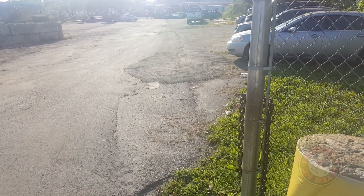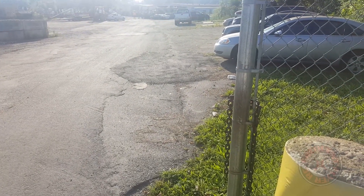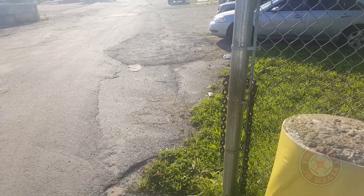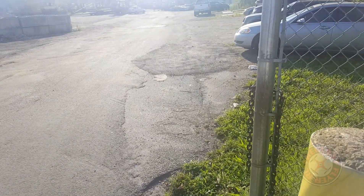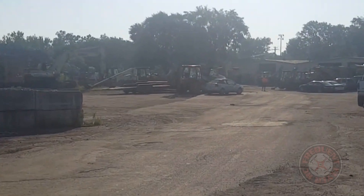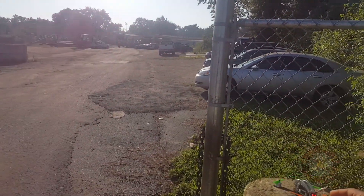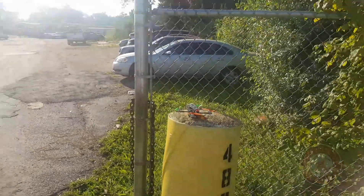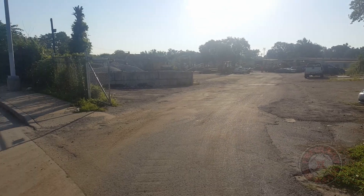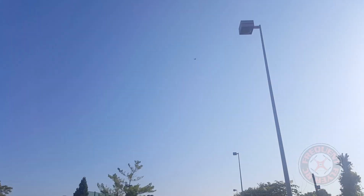I got the XT30 mod on both, so let's check this thing out and see how it flies in this form factor. Okay, so we're gonna take off from here. Let's do a quick punch out.